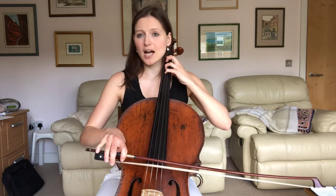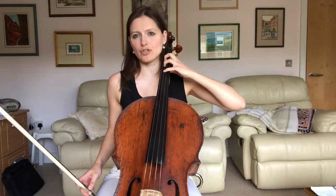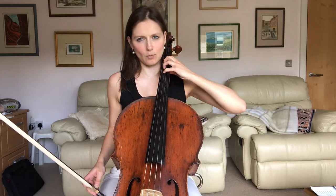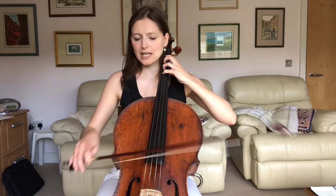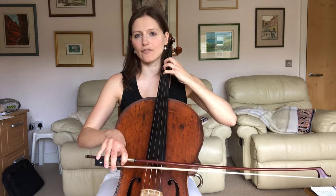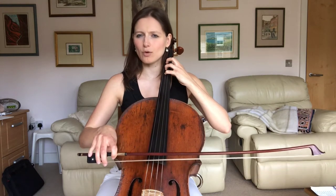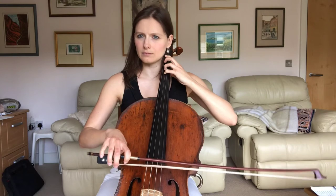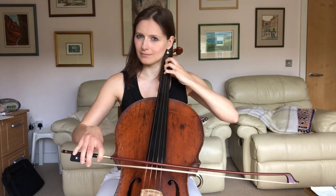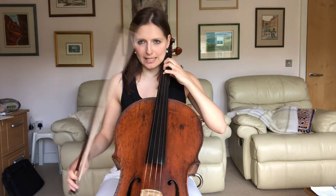We have to start from the string. It's really important that during these four bars of piano introduction we prepare our left hand — very important — and we place our bow on the string, because that stroke starts from the string, very important. Now how do we get this little pop? I've got a little exercise for that which I do with all my students, which I call the jiggle exercise.